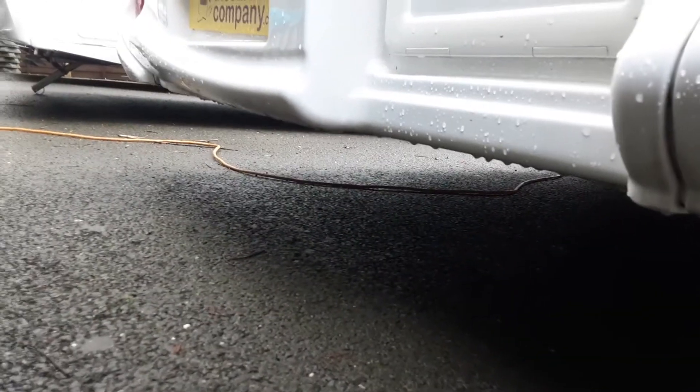You've got your gas regulator up top here, which is all set up as it needs to be. Coming down to the back of the van, you've got your wind-down legs on either side — one there and one on the opposite side.